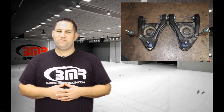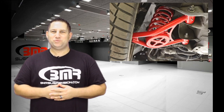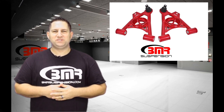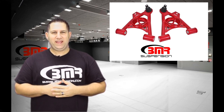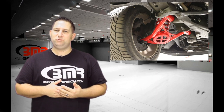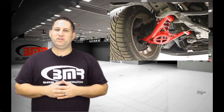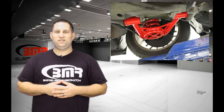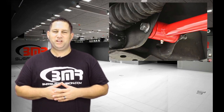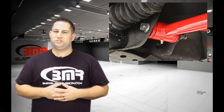BMR now offers a wide variety of A-Arms options for the Fox Body, SN95 and New Edge Mustangs. In the past, upgrading your A-Arms without switching to a coilover style strut has been difficult to accomplish without the use of a custom A-Arm. BMR's AA034, AA037, AA040 and AA043 allow you to switch to a tubular style A-Arm without giving up your factory style spring. These arms are completed with 95 durometer polyurethane bushings which reduce the flexion and give you plenty of articulation for nearly any form of performance driving.